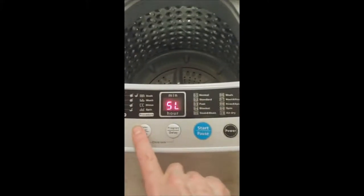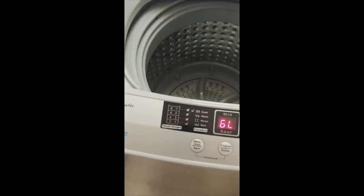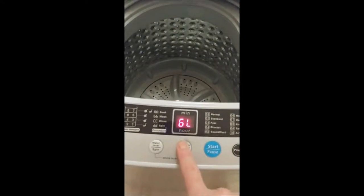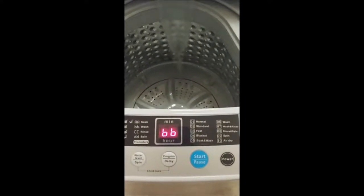I'm going to select my water level. I'm doing sheets today, so I'm going to go to 6 for my water level. And I'm going to do a fast wash, so I'm going to go to 3, and hit start. That's going to be 23 minutes.